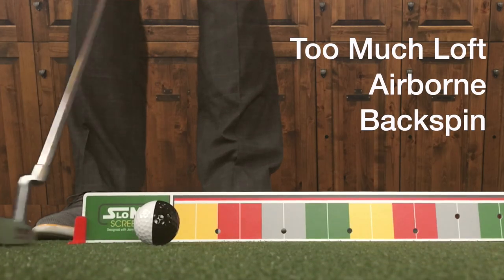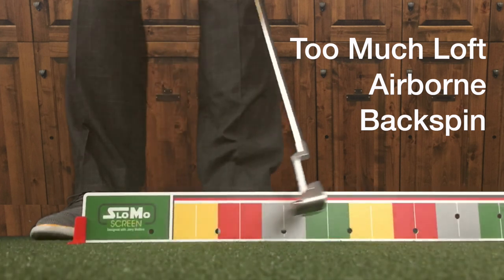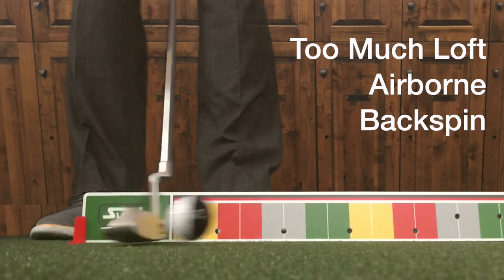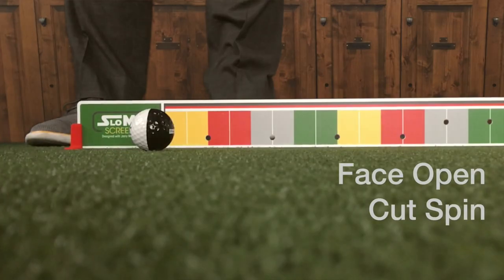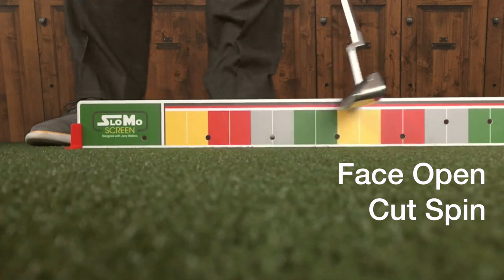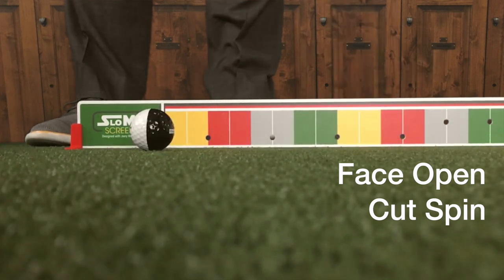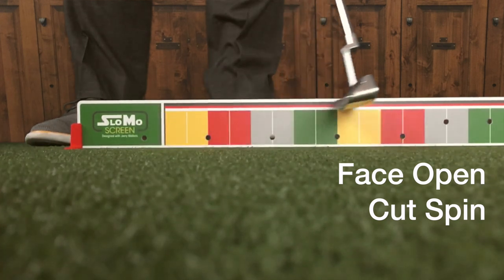Here's what happens: if I hit a putt with improper loft on the putter, it's going to come off airborne — oftentimes it's going to have backspin — and obviously when it lands it's absolutely unpredictable. Does it start to skid? Does it squirt offline? If the face is open and I kind of cut it a little bit, it'll probably be airborne. It's almost impossible to hit it any other way. Not only is it airborne, probably with backspin, it's got cut spin.